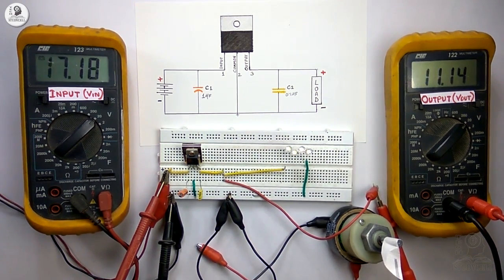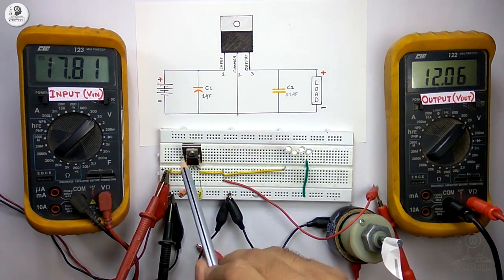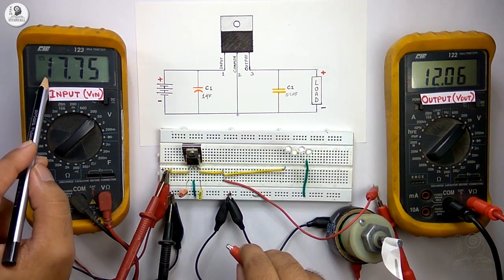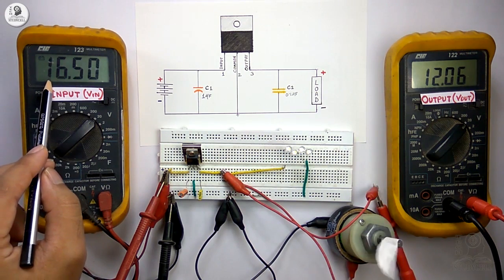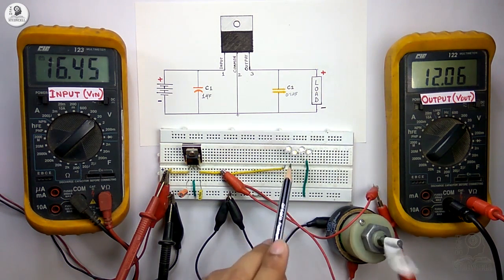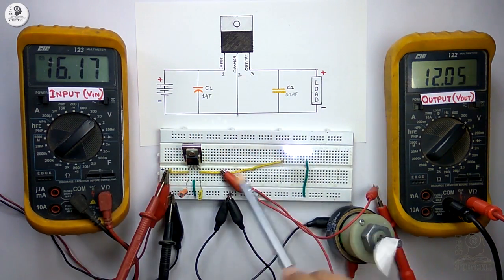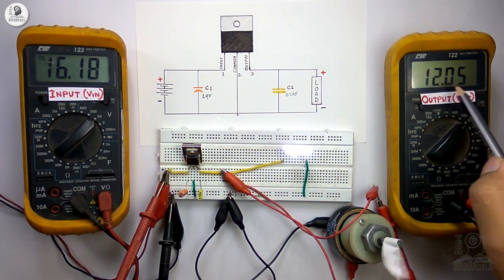Now let me supply the circuit. After giving the supply, the input voltage is 17.8V and the output voltage is 12V — as this is a 12V regulator — and no load is connected right now. Now we will connect the DC motor at the output. The input voltage was 17.7V; as soon as I connect the DC motor there is a change in input voltage — it is now showing 16.5V — but the output voltage remains constant at 12V. Now connecting the 4 LEDs: after connecting the LEDs the input voltage reduced to 16.2V from 16.5V, but the output voltage remains constant at 12V.